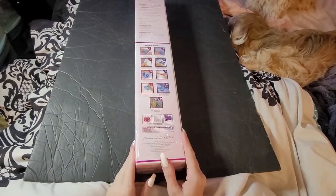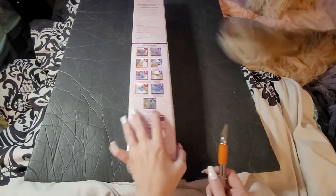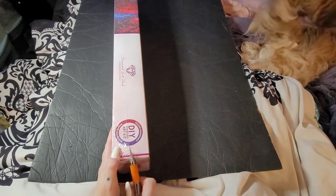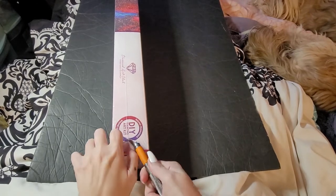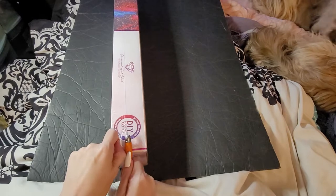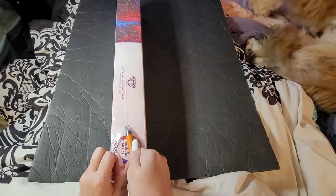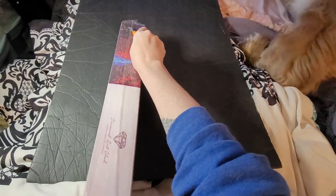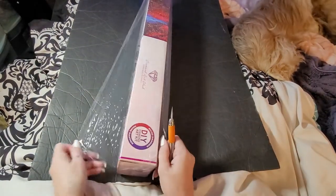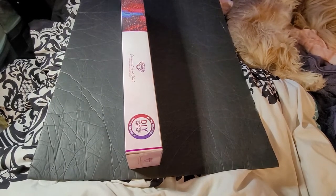Hey y'all, welcome back to Amber's Diamond Painting — this is Amber. We have a Diamond Art Club unboxing here. I've actually been waiting for this one for quite a while. Every time it came into stock, you know how it is — you don't have the money when it comes in and then it goes out so quick. I've been waiting for this one since September.